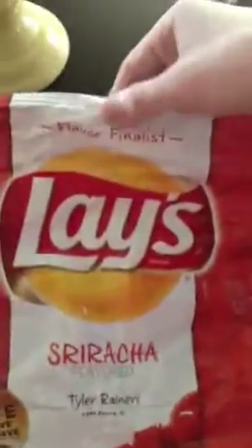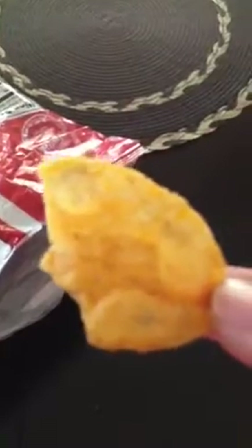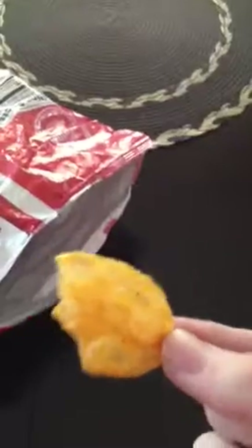So this is actually, like I said, one of the top three finalists. Let's dive right in. As you can see, I've eaten quite a few of these because they are very, very addicting. Let's take one out to show you guys. It looks like a normal chip — it's a pretty nice color. As you can see, there are little flakes of spice. Those are little sriracha bites, and when you bite them, they burst into your mouth with a lot of flavor and spice.